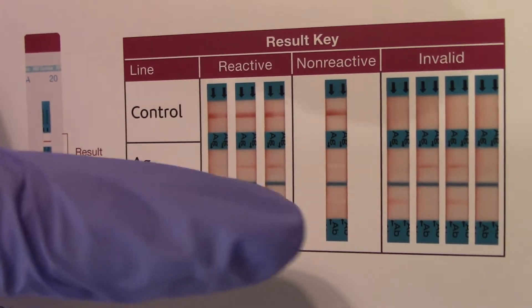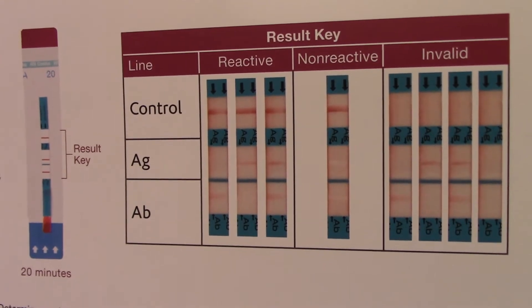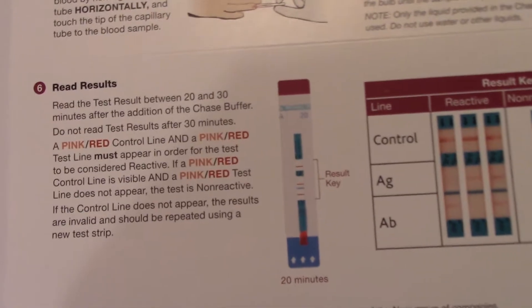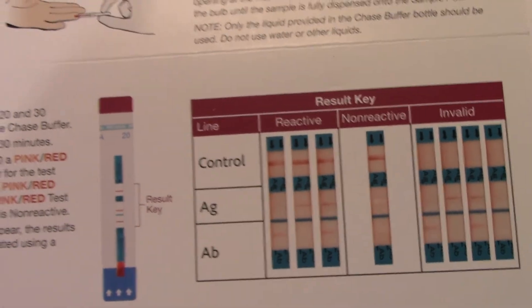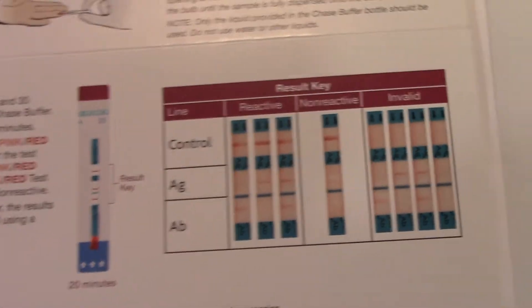But there is no antigen and no antibody present for that particular specimen. This specimen is going to detect both antigen and antibody, and the results will take about 30 minutes to pick up.